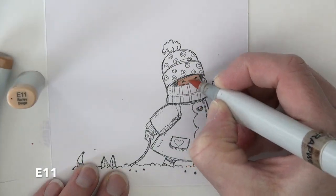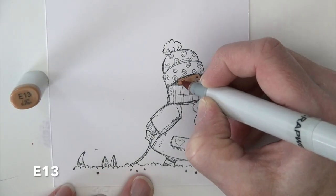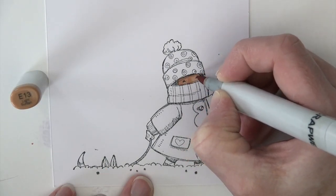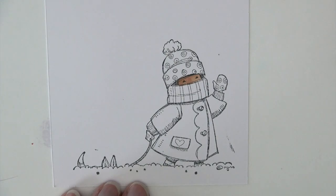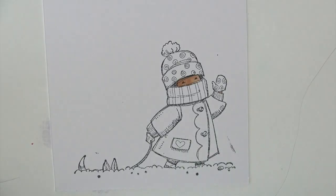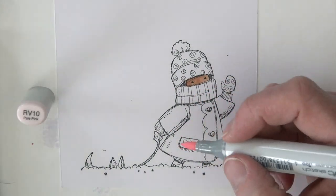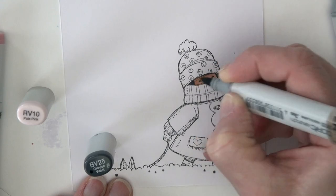I'm going to start with an E11 for the skin tone, and then E13 is going to be for the shadows. Obviously we're seeing a very small portion of face. I'm also touching the wrist with E13, and I gave a little bit of shadow to the left side of her nose and around the edge of that left side.